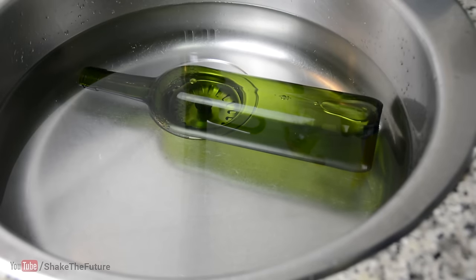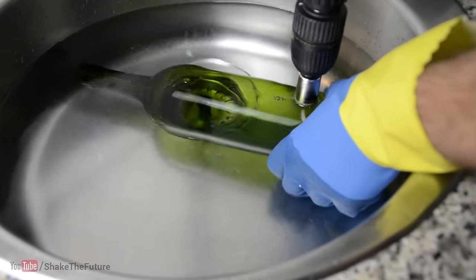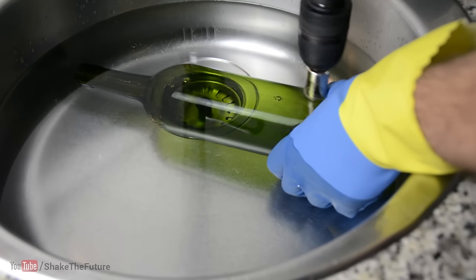Put the bottle in the water. If you have steady hands, you can go on and drill. To be honest, it's difficult to drill a hole in an exact point as the bottle is slippery.